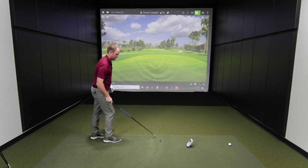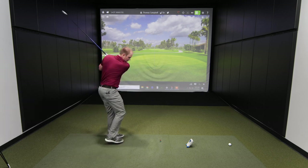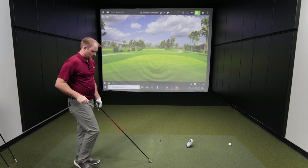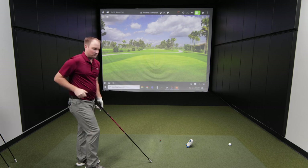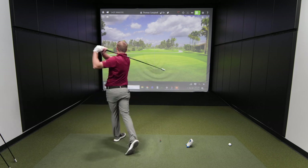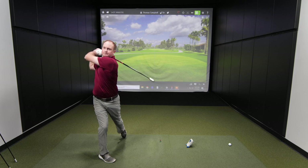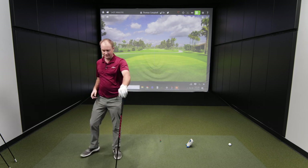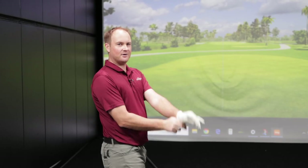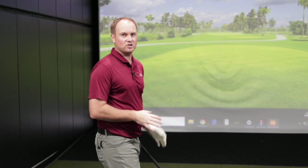That last swing was 120 miles an hour — pretty good with the medium stick. Then we finish up with the heavy stick step-through, and then we'll go back to the light stick and swing three remaining swings as hard as we can. That was 97 — slowing down a little bit with the step-through with the heavy stick left-handed. I've given myself a chance to catch my breath. We're going to finish up with three really fast normal swings with the light stick to finish up the first session of Level 2 protocol.